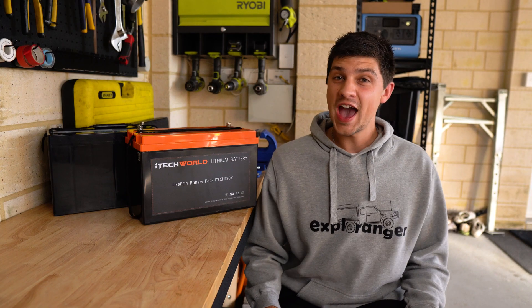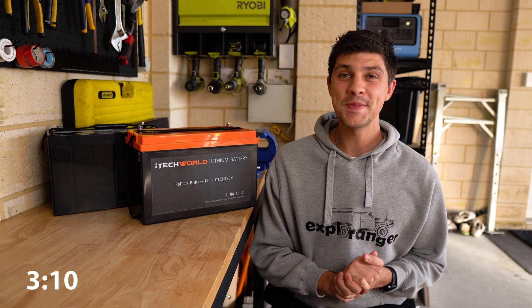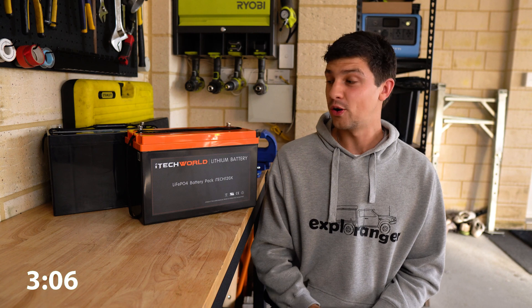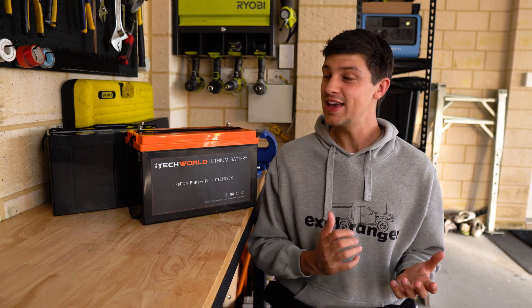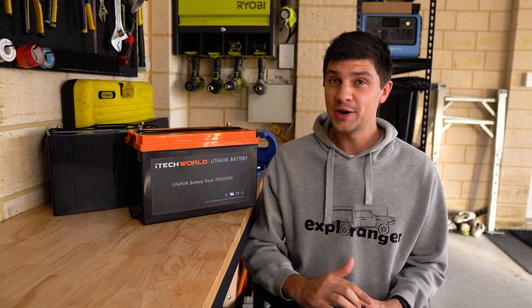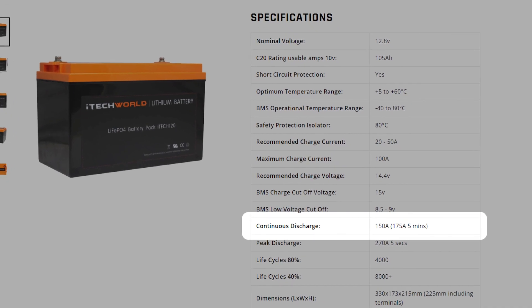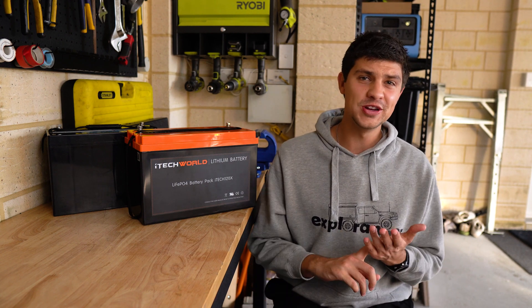A discharge rating refers to how much power we can draw from the battery at one time, and this is one of those areas where AGM absolutely destroys Lithium. Make sure you keep an eye out for this rating on LiFePO4 batteries, because it's one of those specs that really separates the good from the bad. This battery, for example, is one of the better ones, with a discharge rating of 175 amps for up to five minutes. I've seen some as low as 50 amps, which is okay for running a fridge and some basic lights, but no good for bigger accessories.